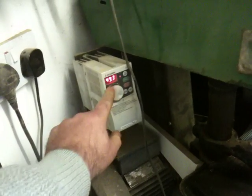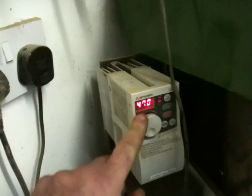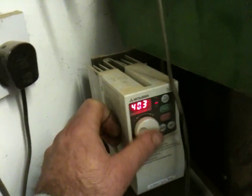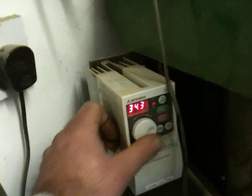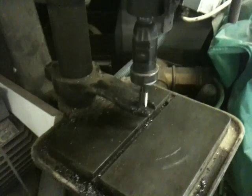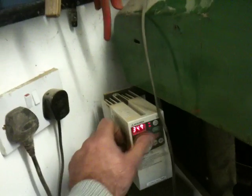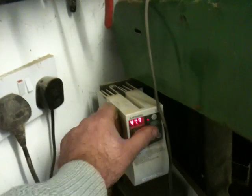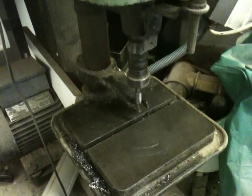Using the inverter I can slow the speed down if I wish to. That's the low setting — so that's now running at half speed, but that's also running at about half the torque. Now let's wind it back up to 50 Hertz, which is the standard UK setting. She's running back at full speed.